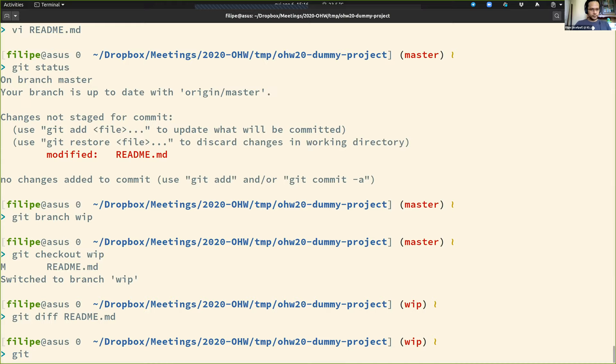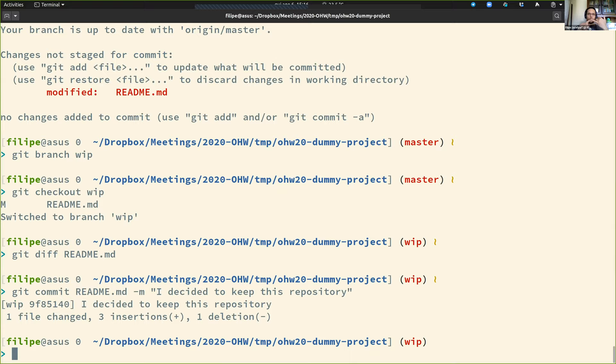Now the last step is to actually commit my changes, with a message saying 'I decided to keep this directory repository.' Let me recap: I forked the project, then I created a branch for my work, then I committed my work.